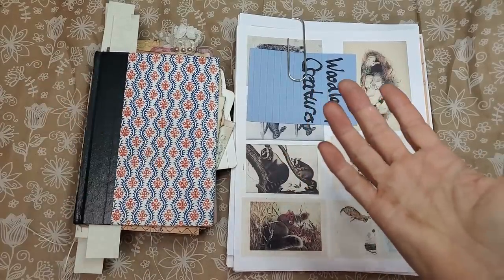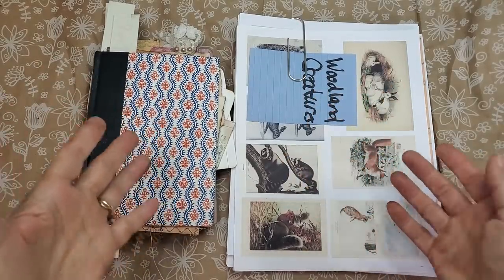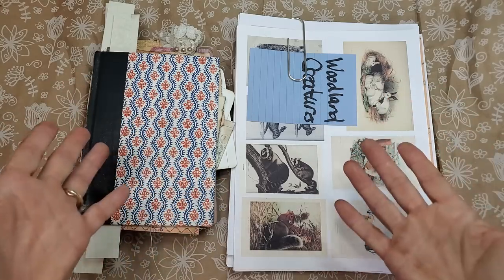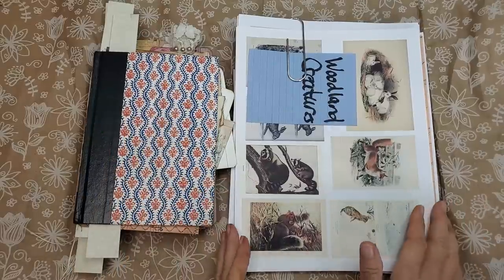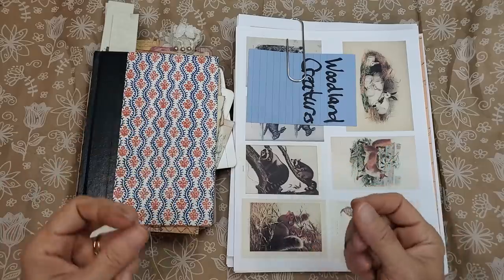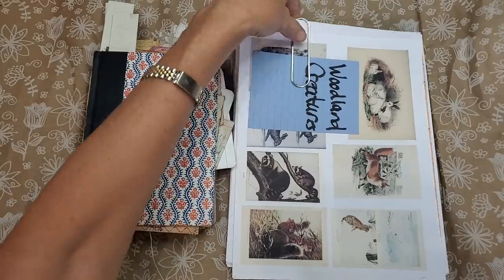Welcome everybody, this is Pam at the Paper Outpost. Today I'm very happy to introduce you to my September Etsy vintage digital kits. I've got five new kits for you and examples of how you can use them. I'd like to introduce you to the new kits — they're very fun, very user-friendly — and I'm going to show you some tips and tricks to make your life easier with digital kits.